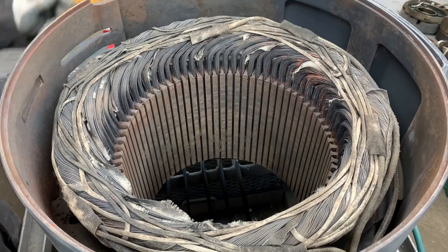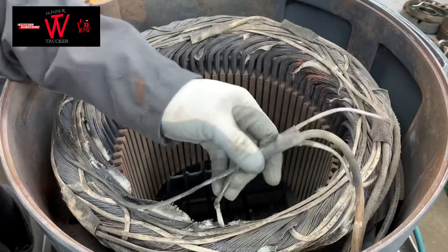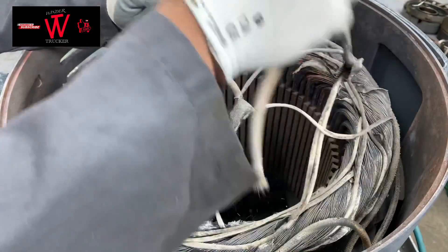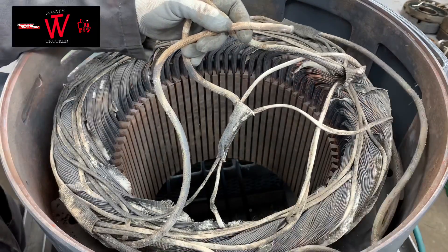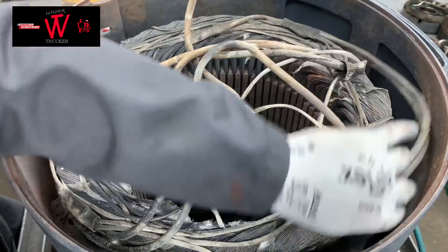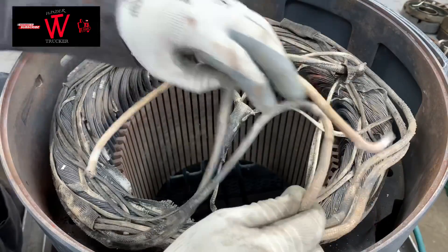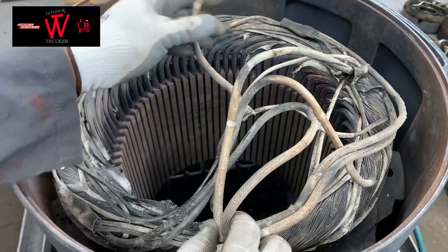First you gotta lift your connection and lift your leads. After lifting it, count your leads — so here in this motor it's six leads.